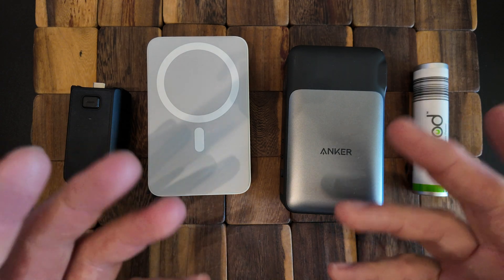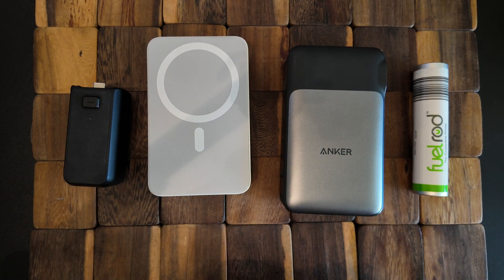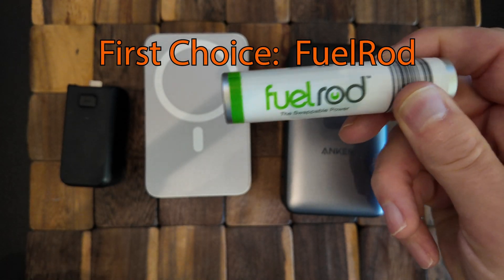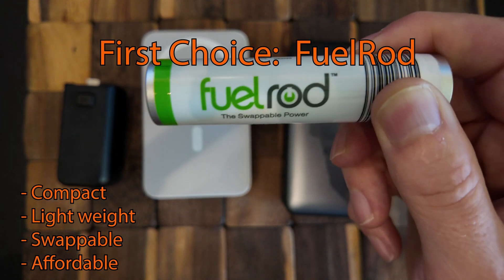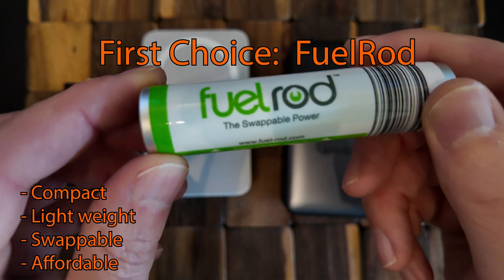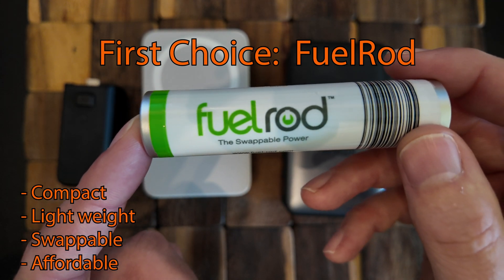So now you've seen the charging times, prices, weights, and battery capacities, along with some pros and cons. Which one do I use most often? Actually, the Fuel Rod — mostly because it's very small and compact, and I can swap it out over and over again. I don't need to bring a larger, heavier charger and take up more space in my bag. That swappable convenience is the one feature that has really won me over on these last few trips.